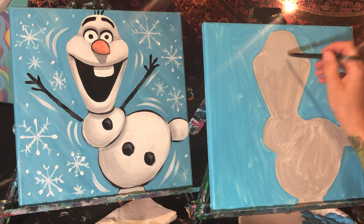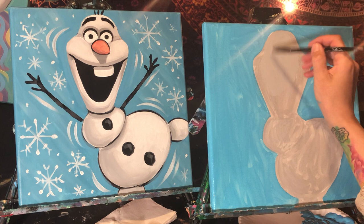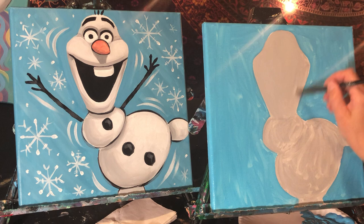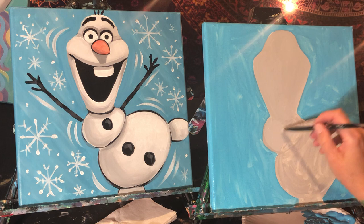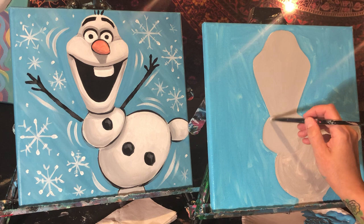You might be wondering why we're doing gray when Olaf is white. The reason is that the gray is going to be the shadow color of Olaf — we're going to add white to him in the second round. We don't want to add black until the very end, because when you use black right away, it smears when you go to do other colors and is really hard to get rid of. Try not to use black until you're done with all your other colors. It's kind of like the finishing touch — the icing on the cake.